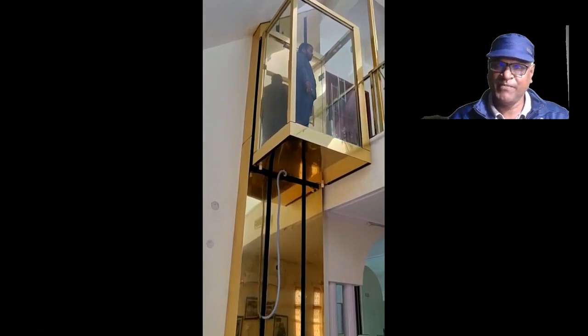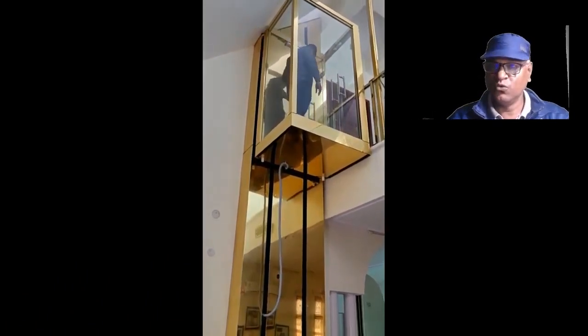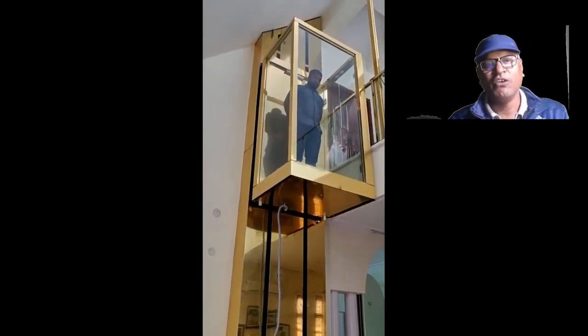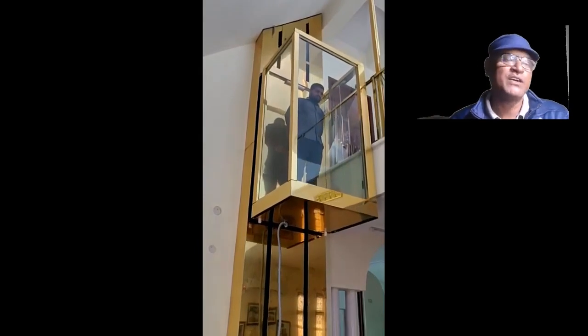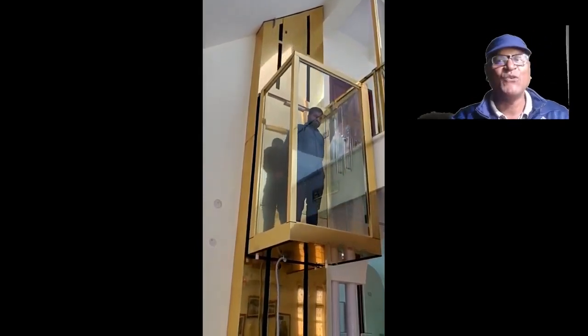It comes with full safety features, so it is a nice, luxurious, and safe lift. If you want to know more about this kind of lift, you may contact me on my email, Skype ID, or phone number. Thank you for watching.